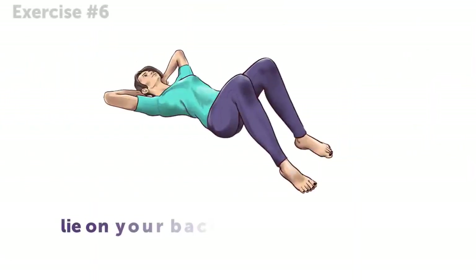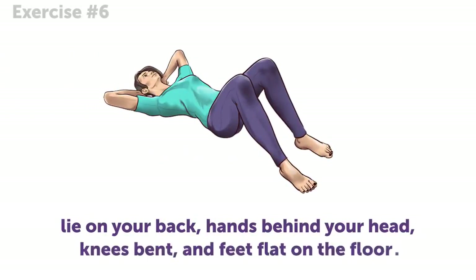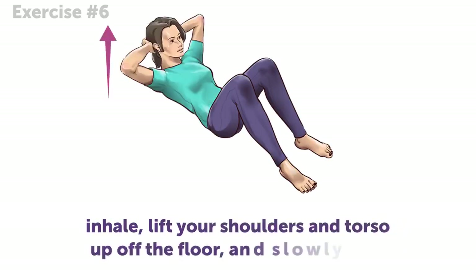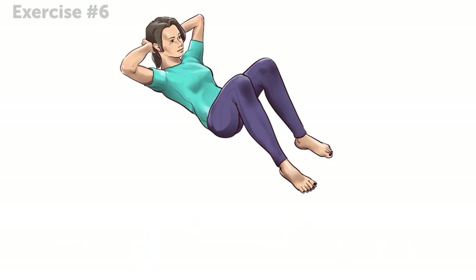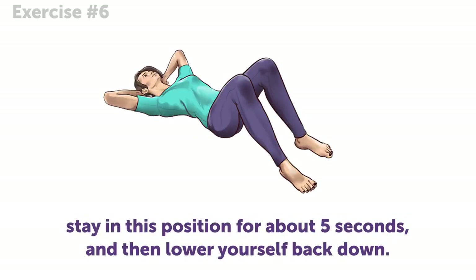Exercise 6. Lie on your back, hands behind your head, knees bent, and feet flat on the floor. Inhale. Lift your shoulders and torso up off the floor and slowly exhale. Remember not to lift your hips — they should be pressed against the ground. Stay in this position for about 5 seconds, and then lower yourself back down. Let's do it!